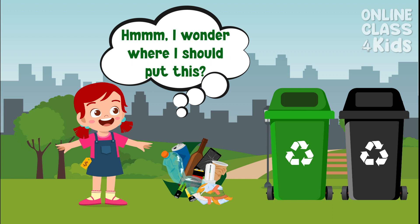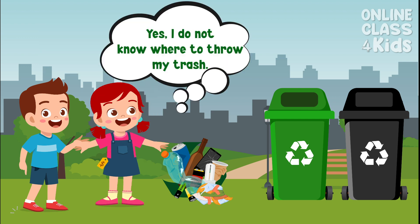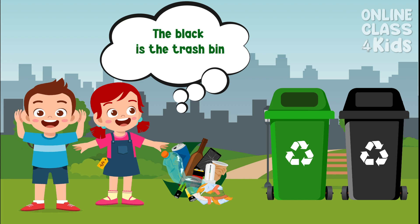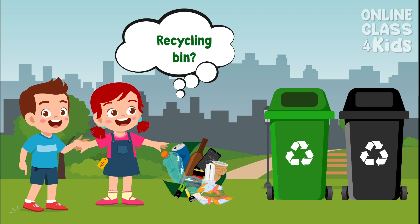I wonder where should I put this? Do you need some help? I do not know where to throw my trash. The black is the trash bin and the green is the recycling bin. Recycling bin? What is that?